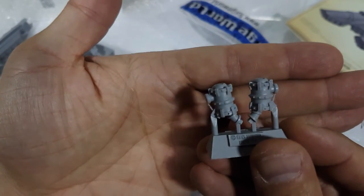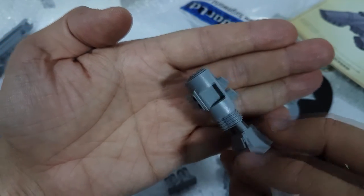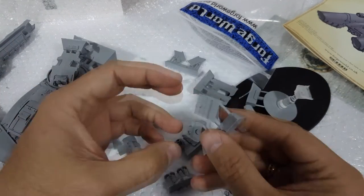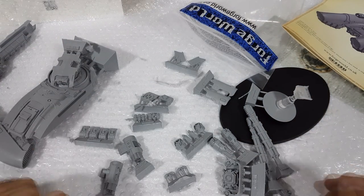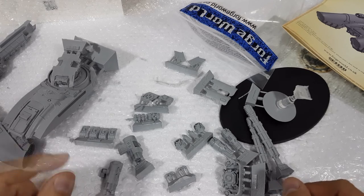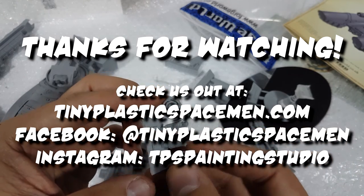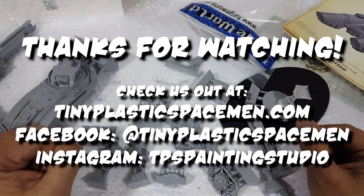Just doing a sort of roll call of all the parts real quick. As I'm doing this, I'll give you my usual end-of-video spiel: if you've liked the video, please give me a like. If you're registered with YouTube, give me a like; if not, just register and give me a like. Please feel free to check us out at tinyplasticspacemen.com, and we're also on Facebook at tinyplasticspacemen, and on Instagram at tpspaintingstudio — tinyplasticspacemen is too long, believe it or not. Please share and enjoy, and thanks for watching — we'll catch you in the next video.